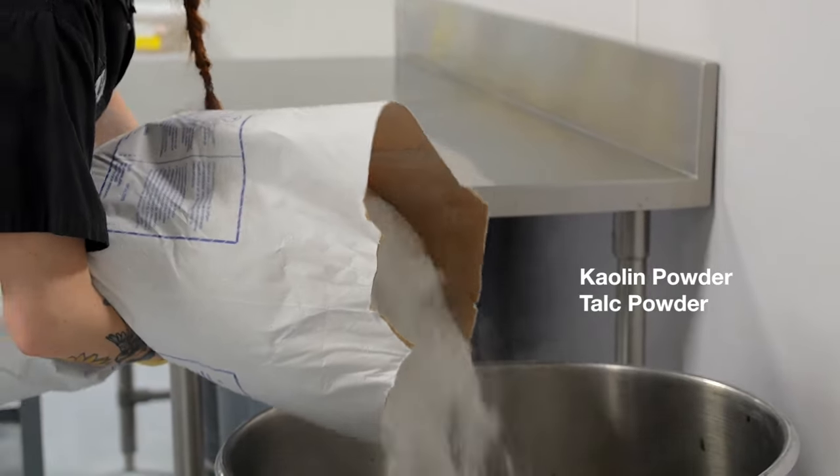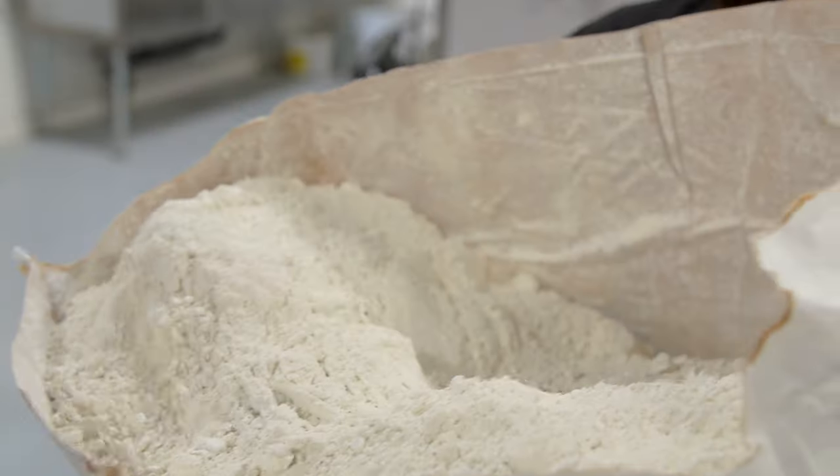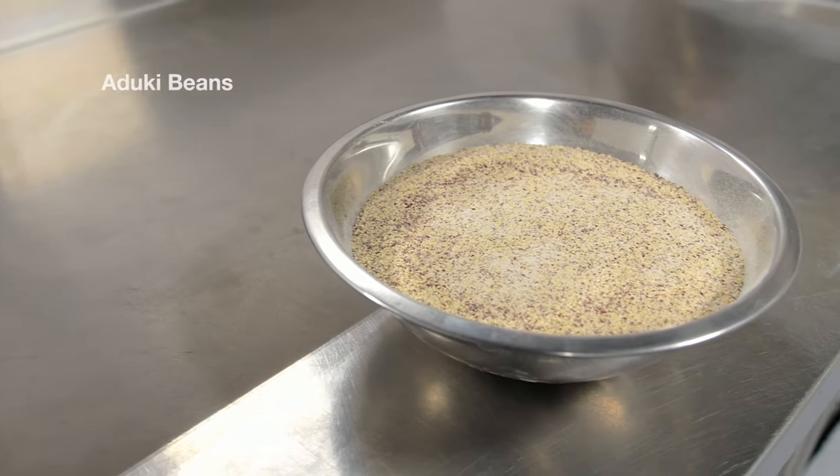Next is our kaolin and our talc powder. Both of these clays are deep cleansers, and they also help form the consistency of the mix itself. And last but not least, Kate will be adding the ground tookie beans — those are the little scrubby bits you feel in there, and they're super exfoliating.